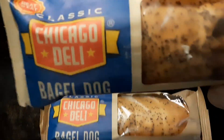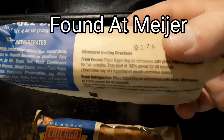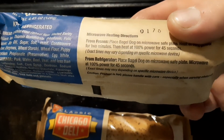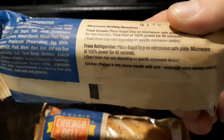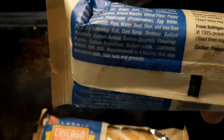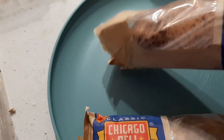Tonight we're going to have Chicago Deli Bagel Dogs, out of a microwave. So let's see what this is all about. Let's see what these look like.